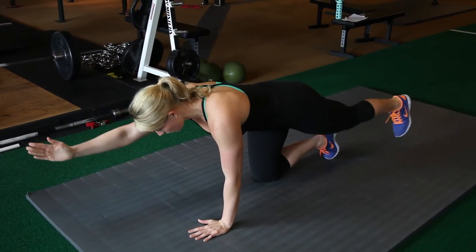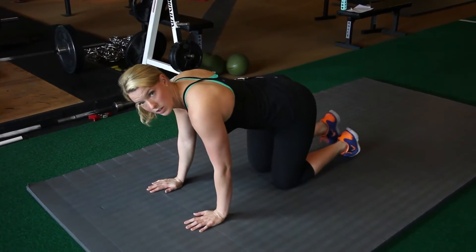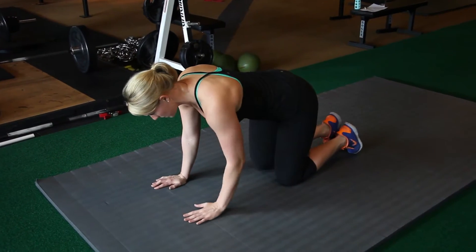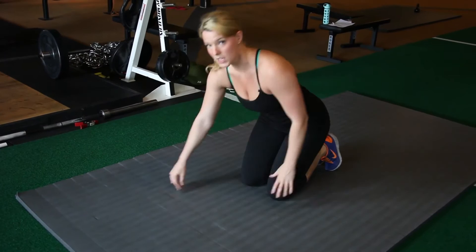You want to lead with the heel of the foot. You don't want to go too high — if you go too high, you'll collapse in the middle. So opposite arm, opposite leg. You should be able to balance a broomstick on your back while you're doing this.